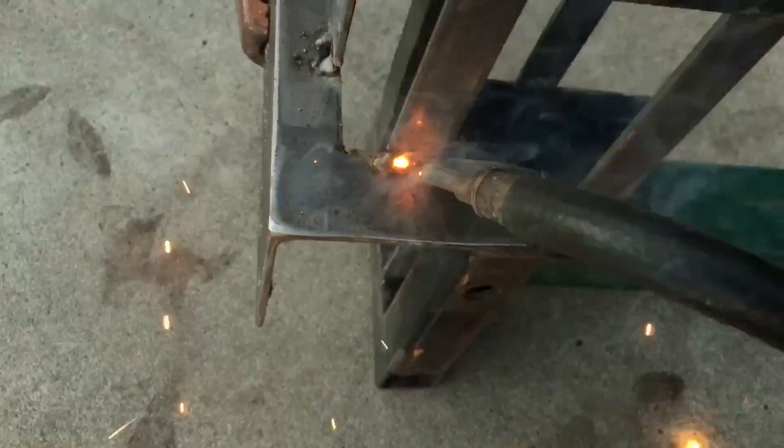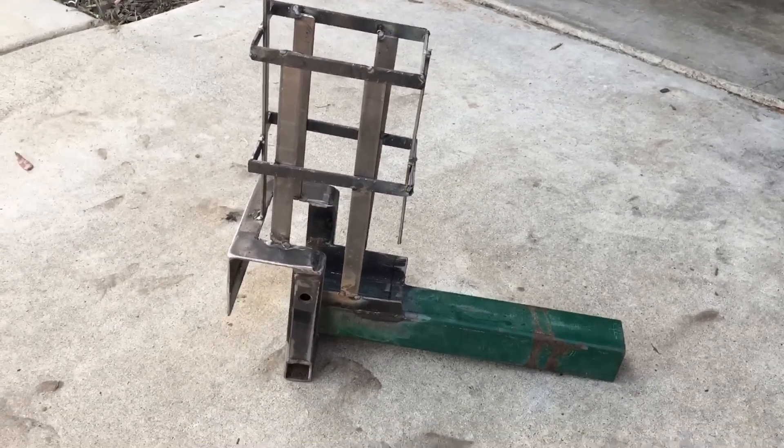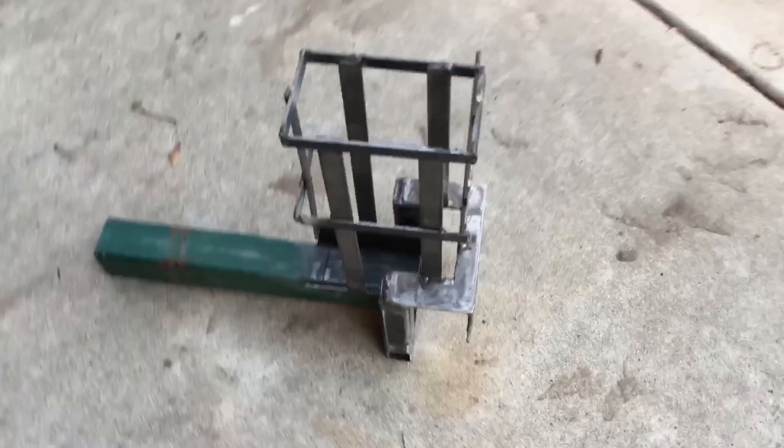Okay, time to get welding. Here is the hopper finished on the unit. I just got done finishing this — got it all tacked together, and we just got to finish welding it up.